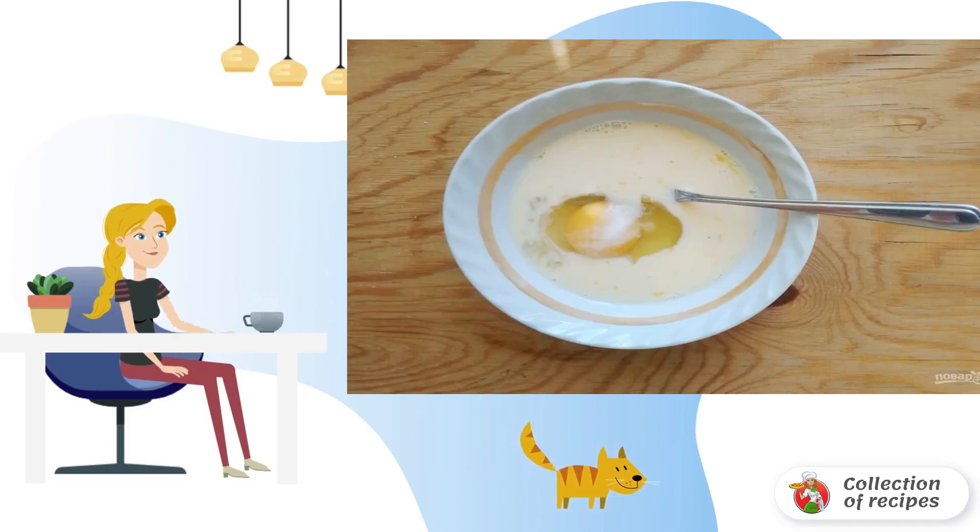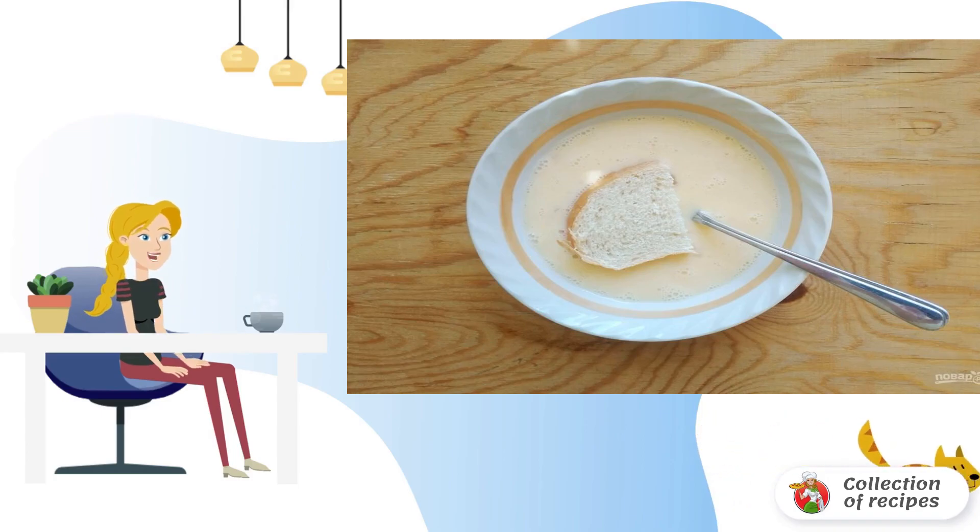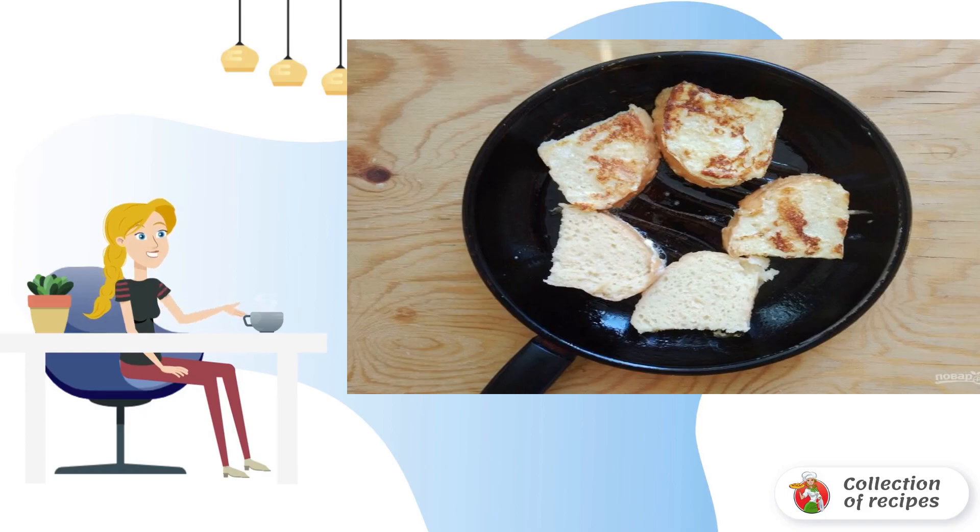Step 4: Beat the eggs with sugar, milk, and vanilla. Step 5: Then dip each piece of the loaf on both sides in the egg mixture. Step 6: And then spread on the heated oil in a frying pan.